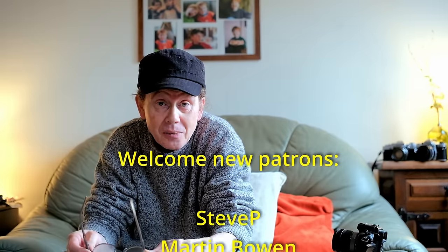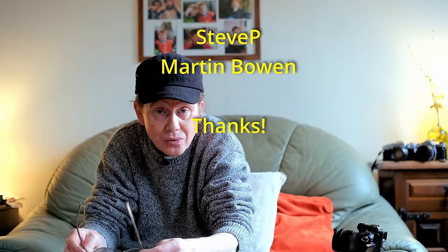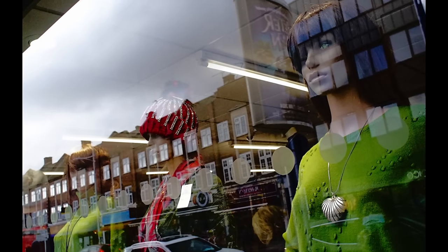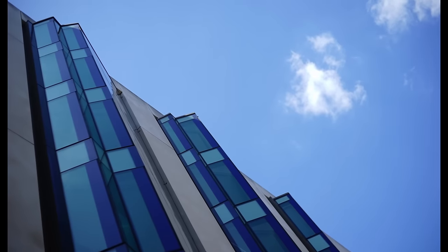Well hey everybody, thank you for checking in once again and welcome to another episode. Like me, you may be a little bit dismayed at how quickly the prices of some vintage lenses have risen over recent years — some fancy ones, some not so fancy. There are a lot of cheeky sellers out there asking rather high prices. But today I'm going to bring you a series of lenses that bucks that trend and has hardly moved in price since the day they were made. They're not big-name lenses — no Canon, Nikon, or Olympus on the front. They're third-party lenses.